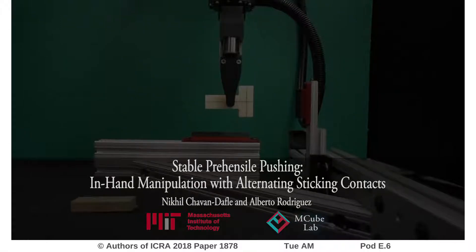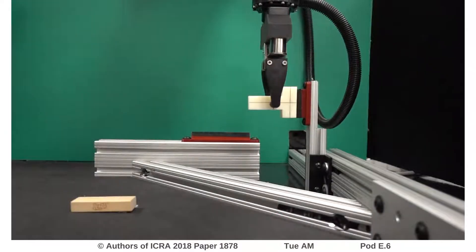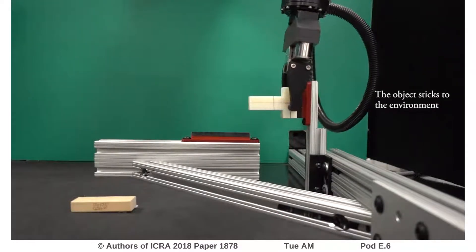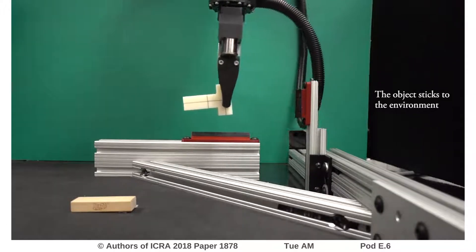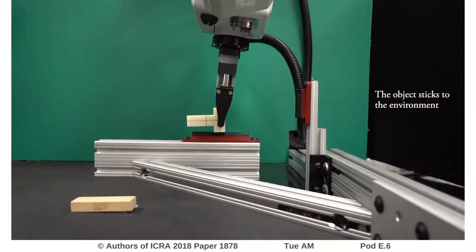We are enabling robots to do in-hand manipulations. The object in hand is re-grasped by pushing it against the environment, particularly using pushes during which the object sticks to the environment. We call this stable prehensile pushing.